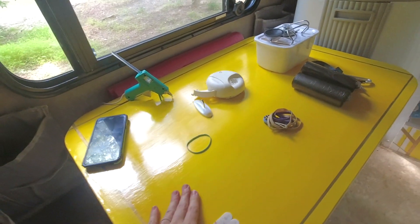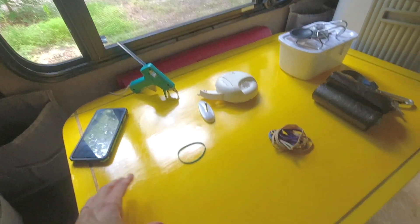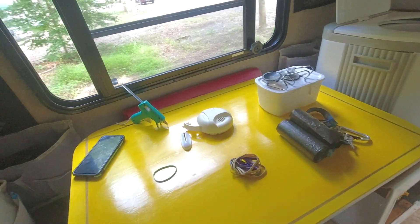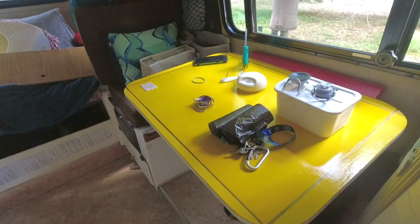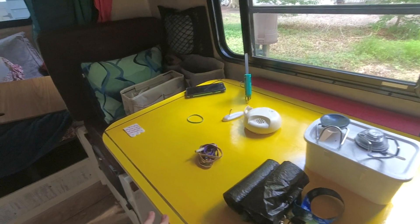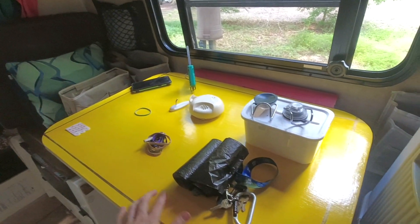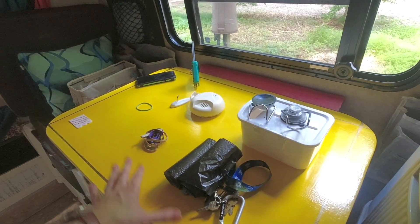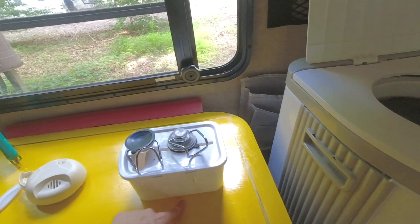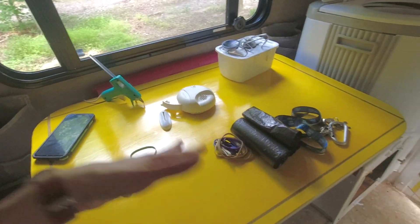I refinished the table a couple days ago because we had some stains and scratches. I had used the same polyurethane on here that we used to finish the countertop in the tiny house, and just like the butcher block, the polyurethane never prevented stains. So I sanded it, put another coat of yellow paint on because that was chipping, and then used the better polyurethane that I like. This table is going to be a lot more durable — there was a big coffee stain that was annoying me every trip, and now that's gone.